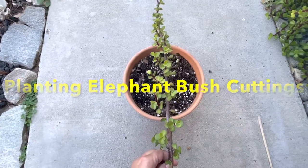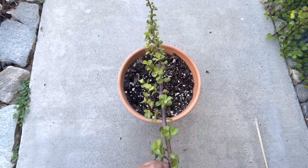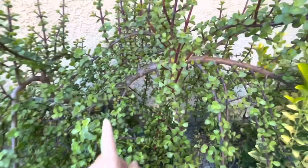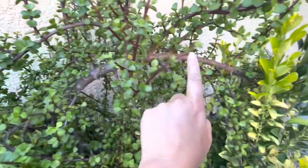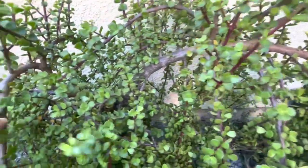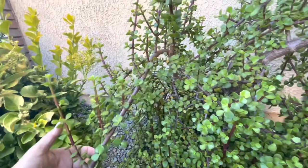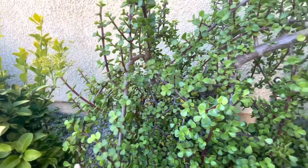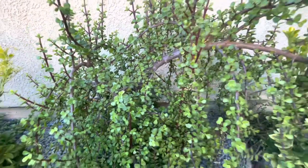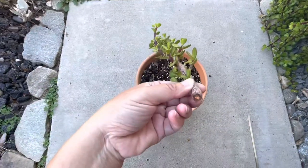Hello everyone, thank you for joining me on Sweet on Succulents. Today I'm going to share with you how to plant this elephant bush cutting. Elephant bush is also known as elephant food, elephant plant, dwarf jade, or mini jade — but it's not actually a jade. It has long, beautiful, undulating branches and it may be bonsaied. This evergreen succulent bush is easy to grow and is a great succulent for beginners.